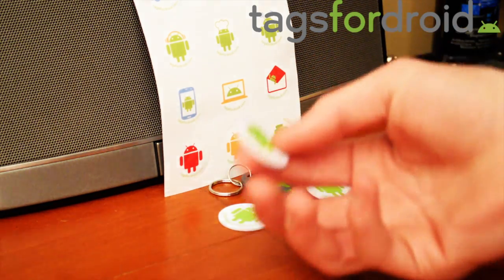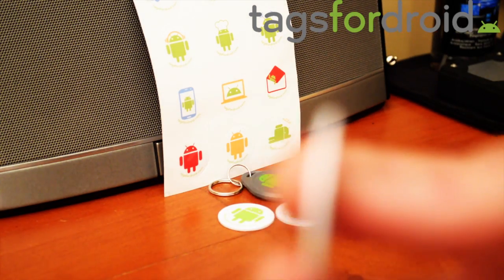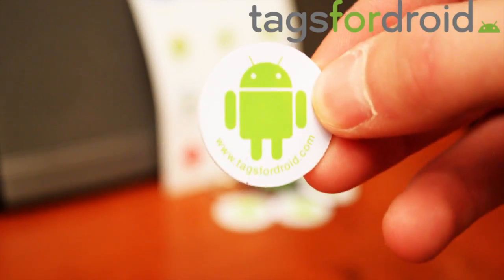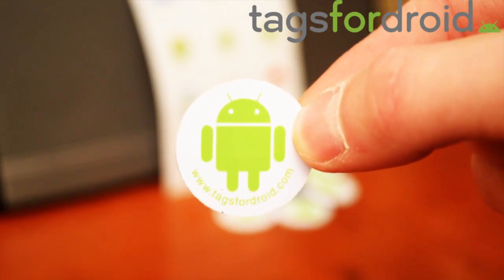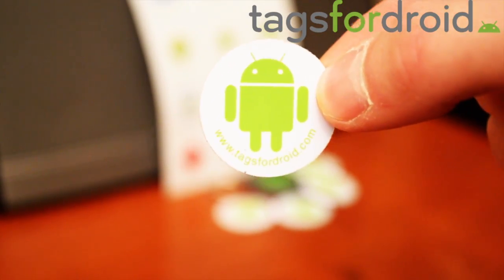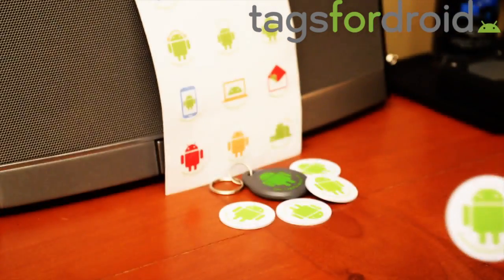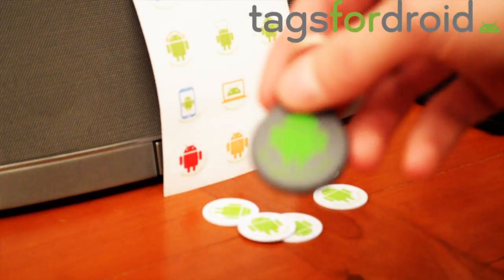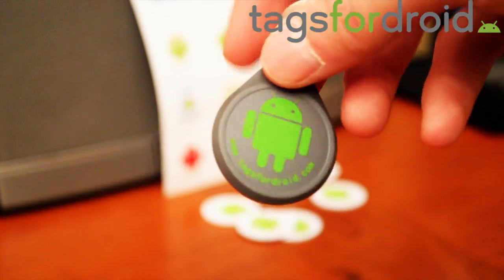As you can see, they are a little thicker than the other ones, but they're waterproof. These ones have a little Android logo on them and it says www.tagsfordroids.com.